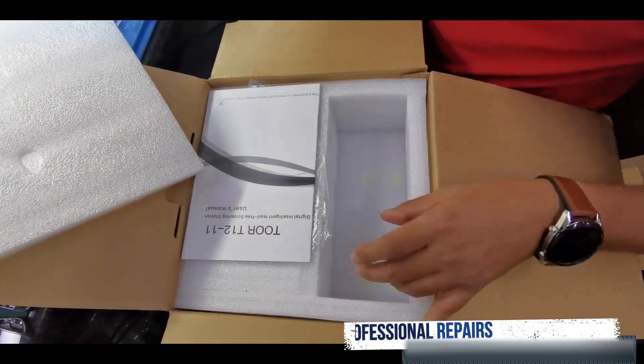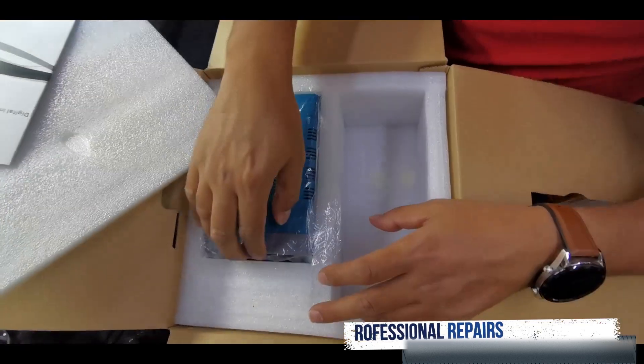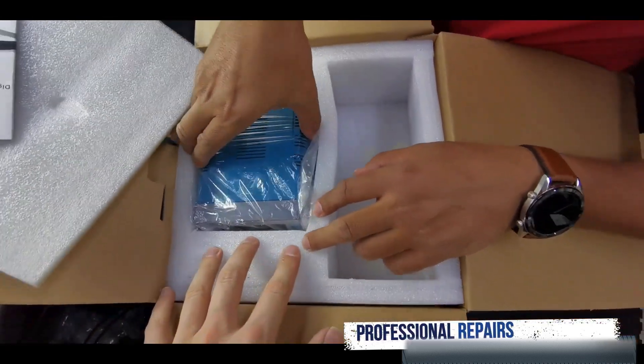And the manual. And this is the letter box — it's actually big.